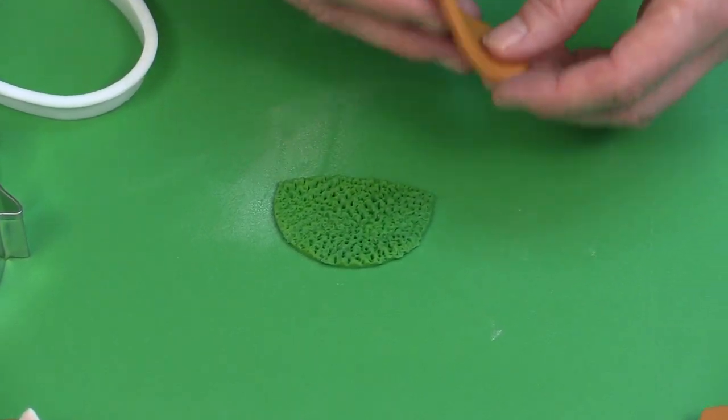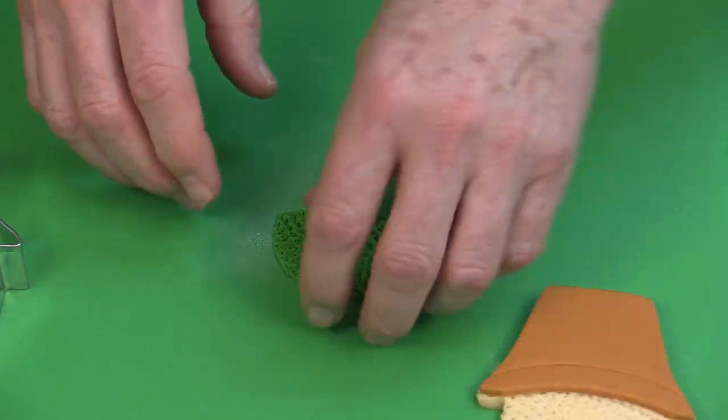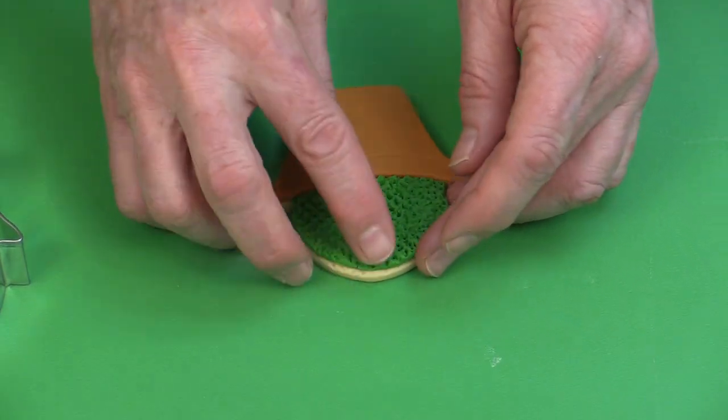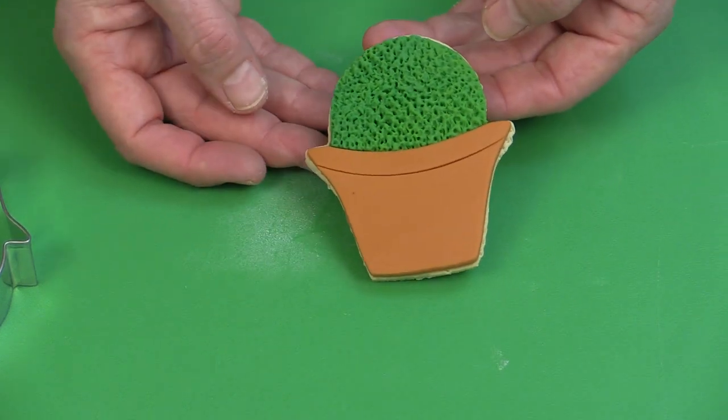If you have this freshly made, you can just put it to one side. Then you take this and glue it onto the top of the pot. That's how you make a little topiary.